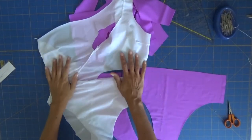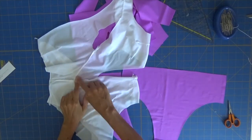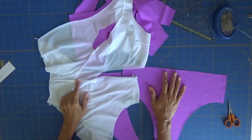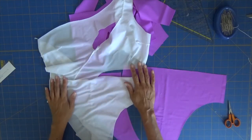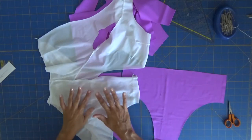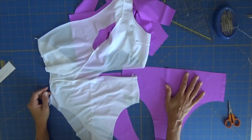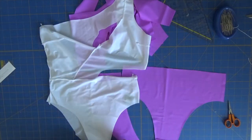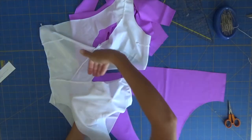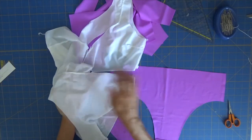If we think about it, now that our lining is ready, we will face the seams to this fabric so we will not have the seams in contact with our body. This means that this will be inserted on our main fabric, on our other part of our swimsuit, exactly like it is now. You will be here inside and this side will be facing your fabric.